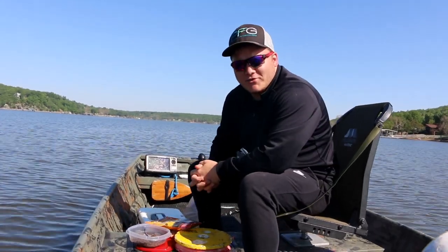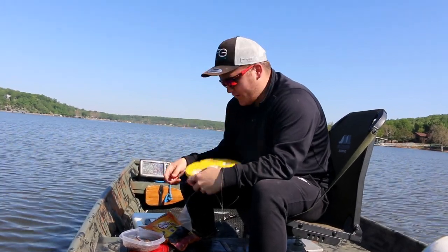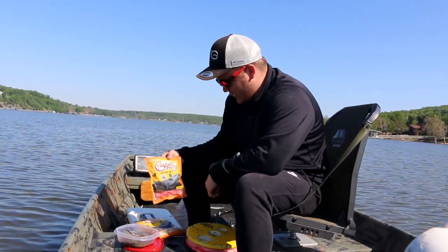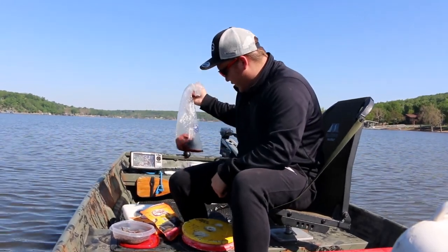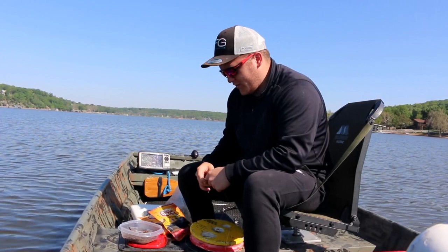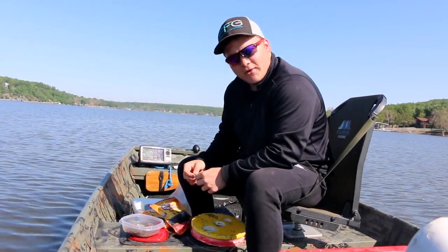What is going on everybody? Welcome back to another episode of Fish with Colton. Today we're setting out some jug lines and the bait we're gonna be using is worms, catfish bait, and chicken liver. Our chicken liver is kind of frozen right now so we're letting it thaw out, but we're gonna see which one of these can catch more catfish.